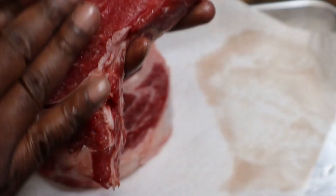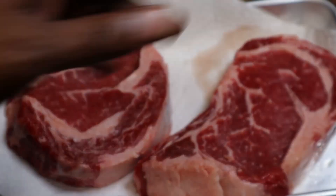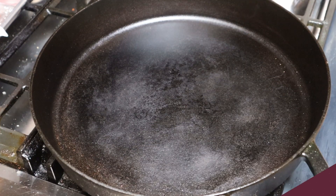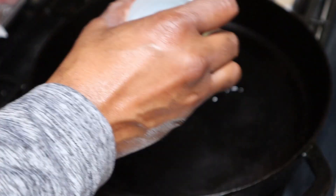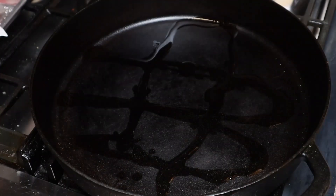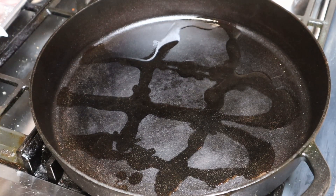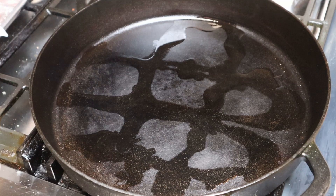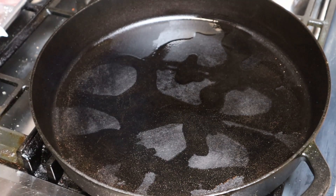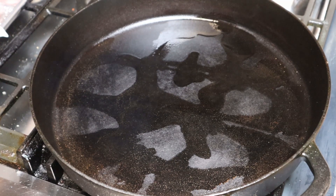These are nice and dry and we're just going to wait for our pan to come up to temp. We're going to go down with a little bit of avocado oil — not too much, just a little. We're just going to see how our pan starts to react. We're starting to smoke a little, so we're right there. We're going to go down with these two steaks.